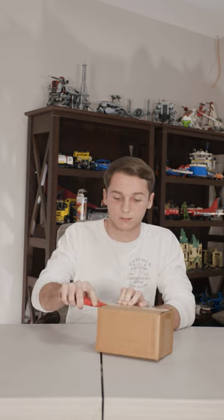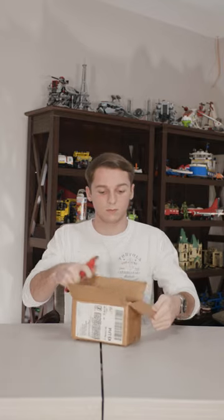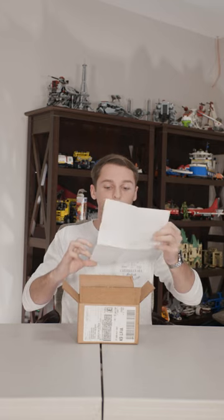Hey guys, just got a new package here today so I'm going to open it up and see what we got. There are paper reviewer instructions and these new Endurance Peak 3 headphones. Haven't really looked into them much but let's open it up and see how they sound.